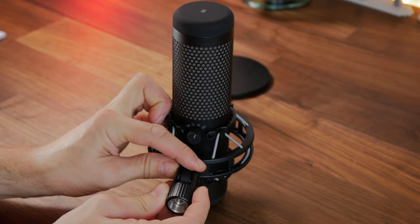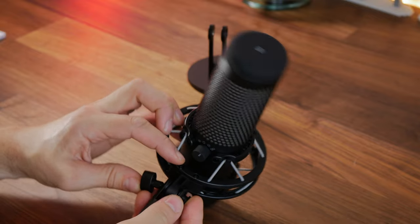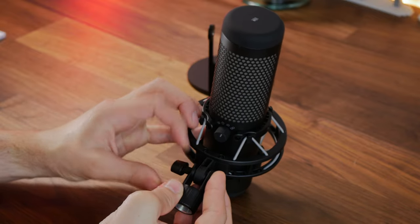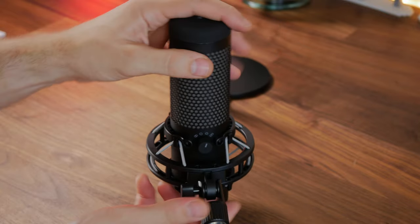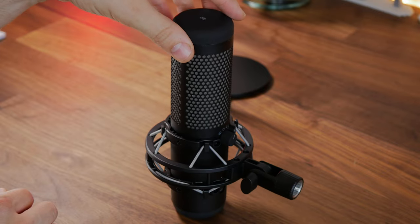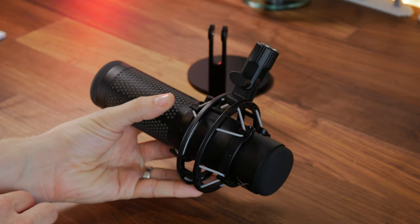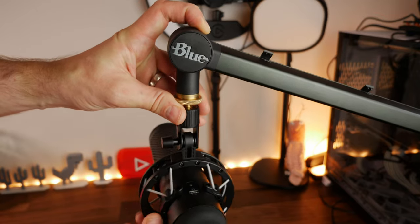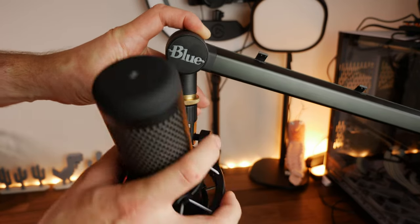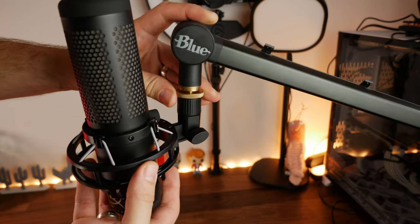I think the shock mount system on the Quadcast S is superior to the Razer one. I also really like the tap-to-mute function on top because it has a very soft mute functionality — there's no button to press. You basically just gently tap it and it mutes the microphone, which means you don't get a lot of donks in your mic when changing settings. This is a little bit heftier, but it's fairly easy to mount on a boom arm and definitely worth doing. You want to think about the pickup button orientation, but you can put it in a variety of different angles and still have it sounding and looking great.